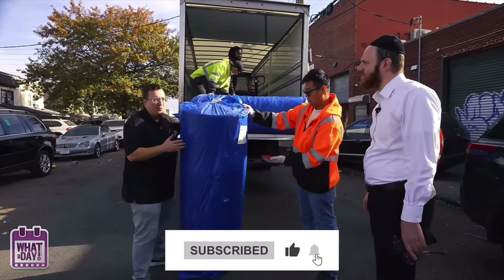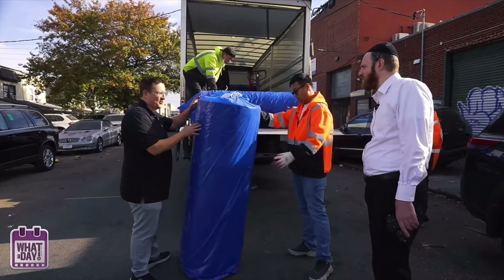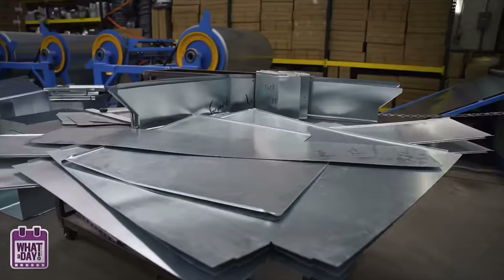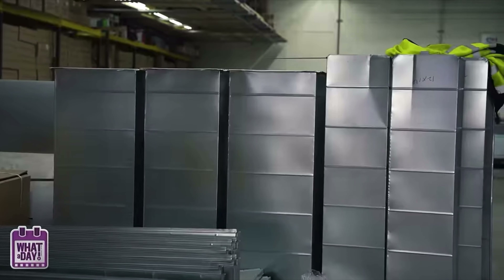One inch? Half inch? This is duct work — you put it inside. It prevents condensation, it prevents noise, it prevents all the good stuff — everything you don't want.